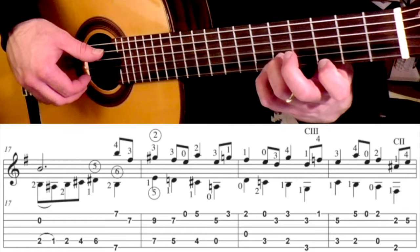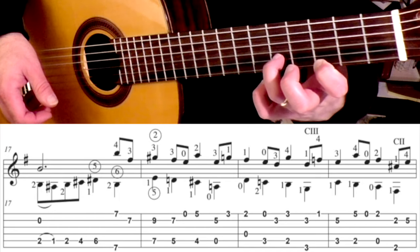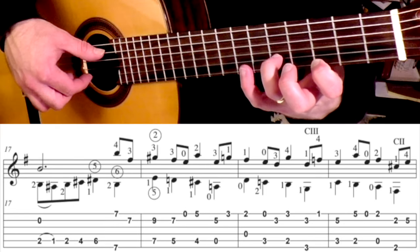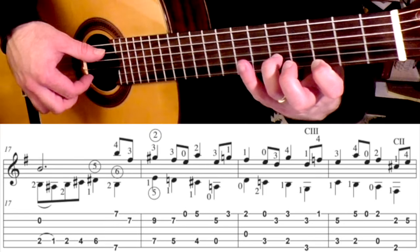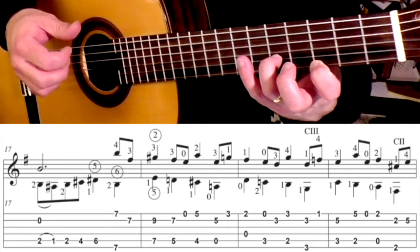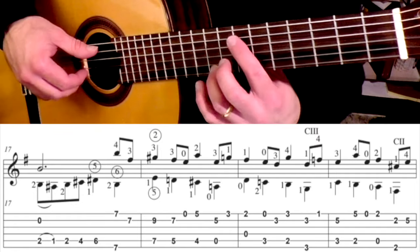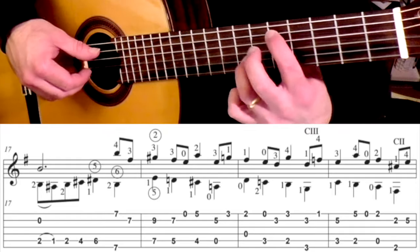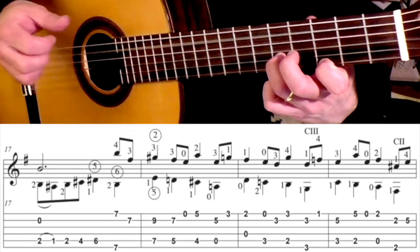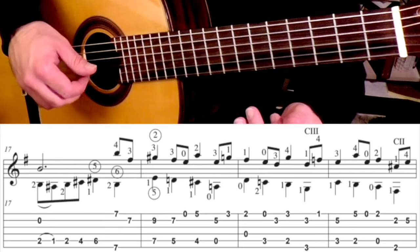For the next beat, 3rd finger will be on the 5th fret 2nd string, and then 1st finger will be on the 3rd fret 1st string, and you're going to hit the 5th and the 2nd strings followed by that 1st string. So that measure goes like this. And then here is what measure 19 sounds like slowly.